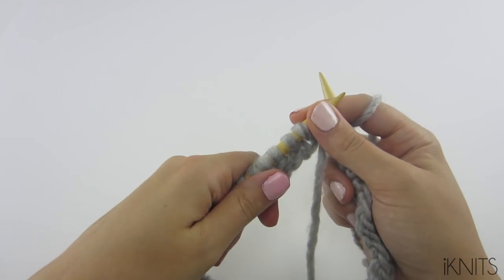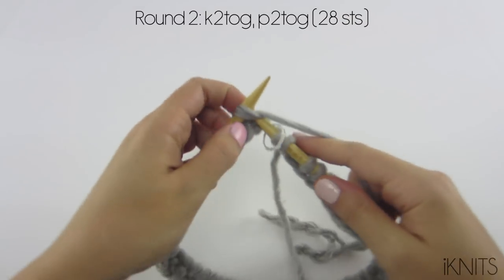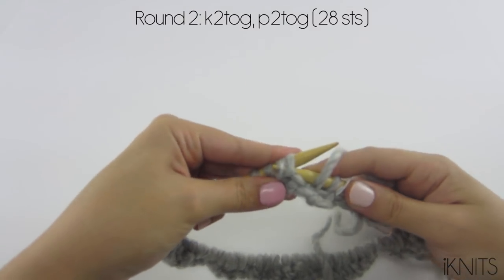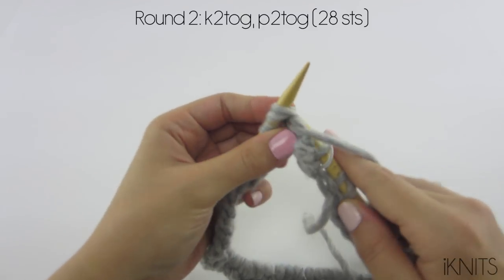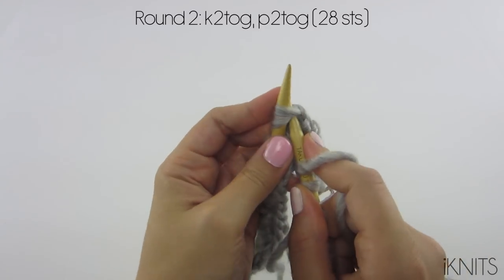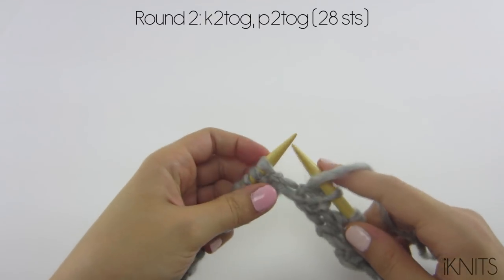Now for round two, we are going to decrease: knit two together, and purl two together. Let's do it again - knit two together, purl two together.